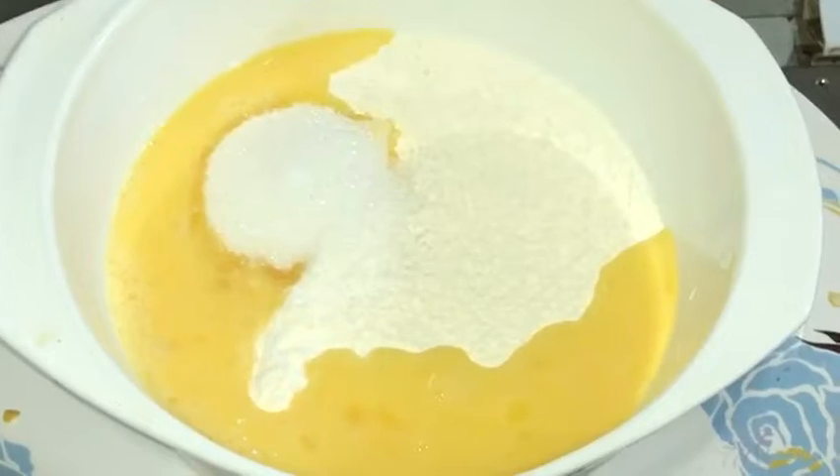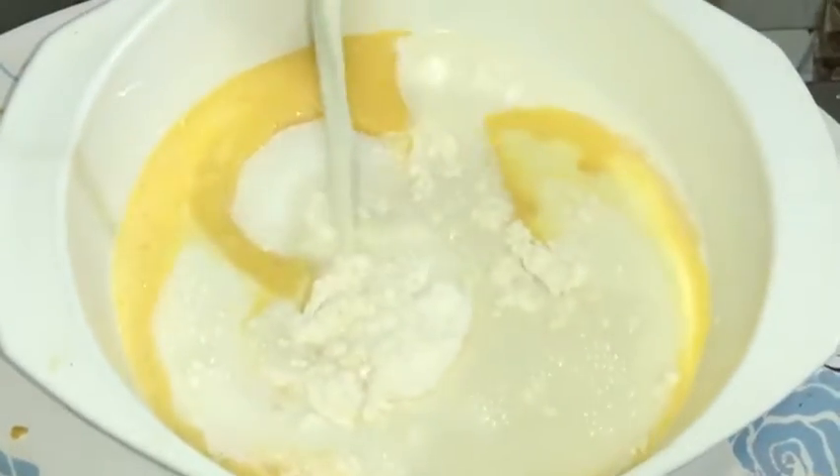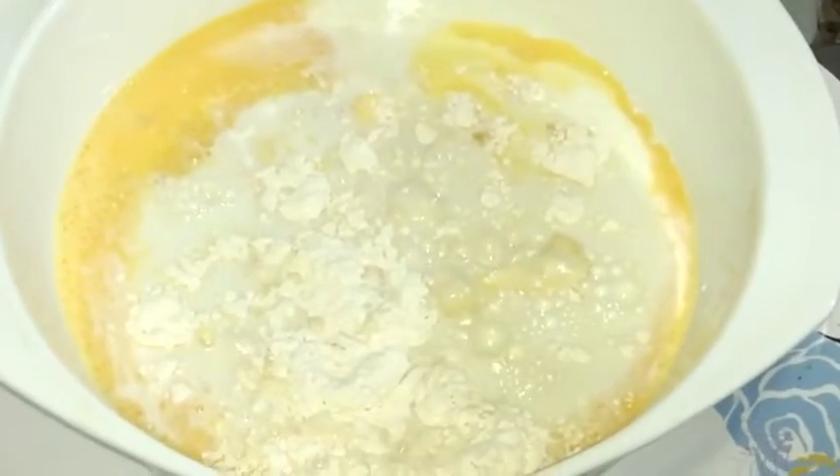Now we will put milk and mix it with the whisk.